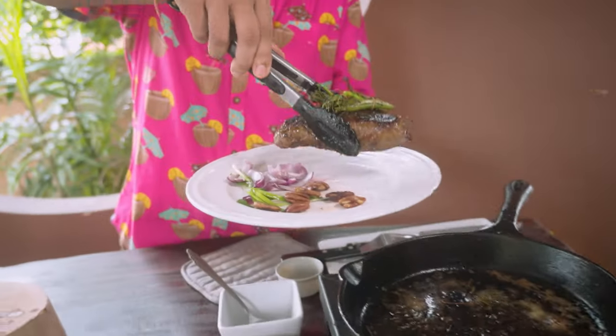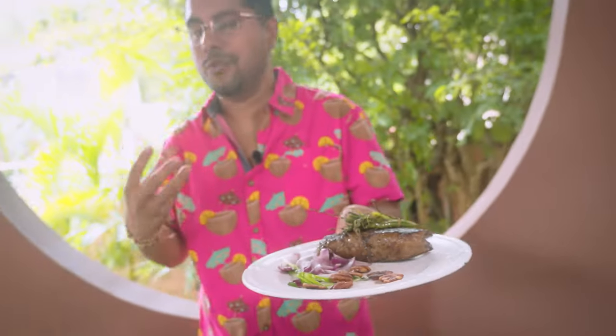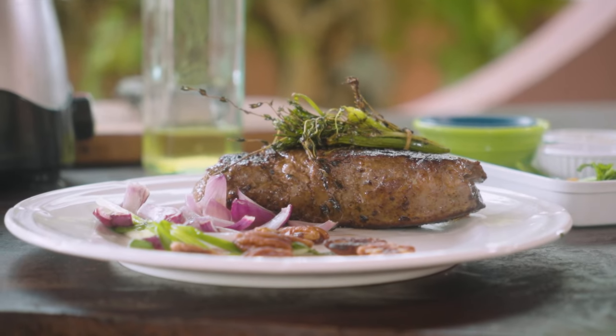Alright, so this is done. You've got to rest your steak, because a lot of action is taking place inside the steak — a lot of the moisture content is jumping all over. So you've got to let it rest to allow those juices to redistribute.